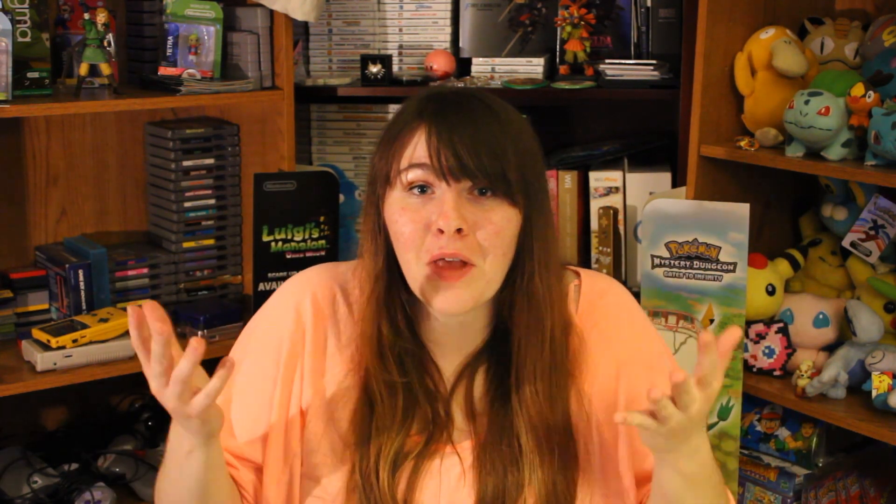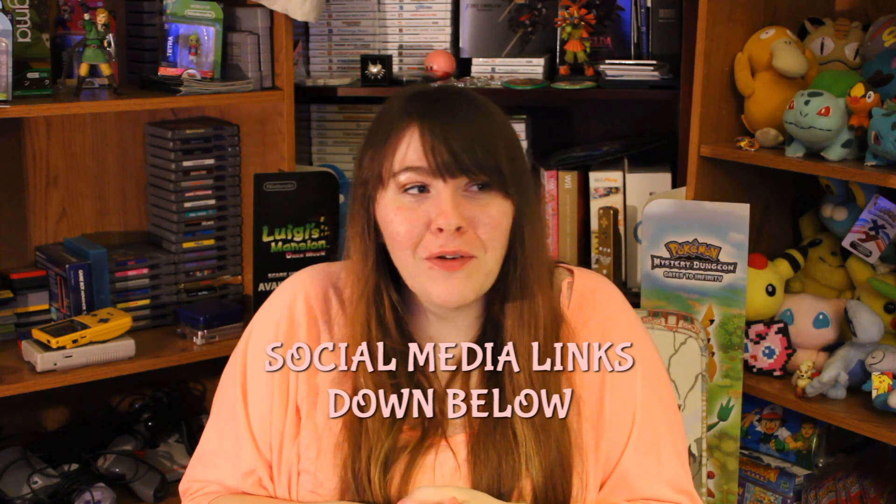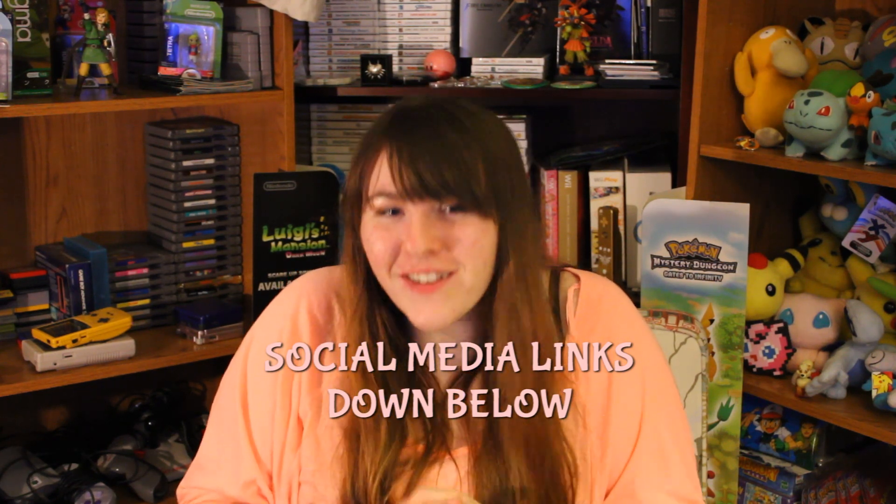Thank you guys so much for watching. If this is your first time on my channel, make sure you click that subscribe button down below — it'll let you know when I upload new videos. Thank you so much for watching again, and I'll see you for my next video. Bye!